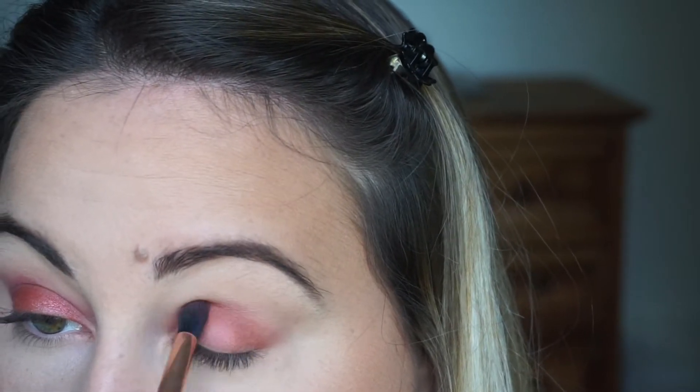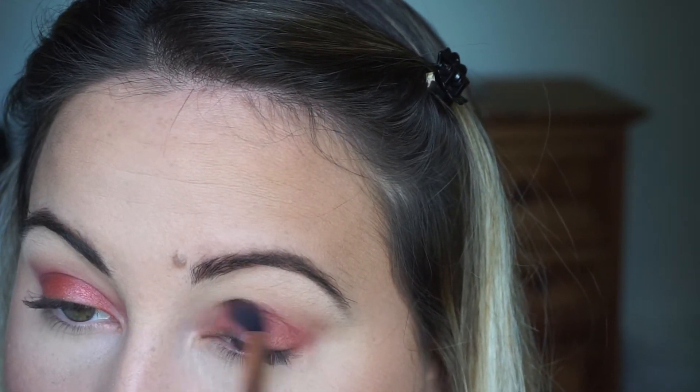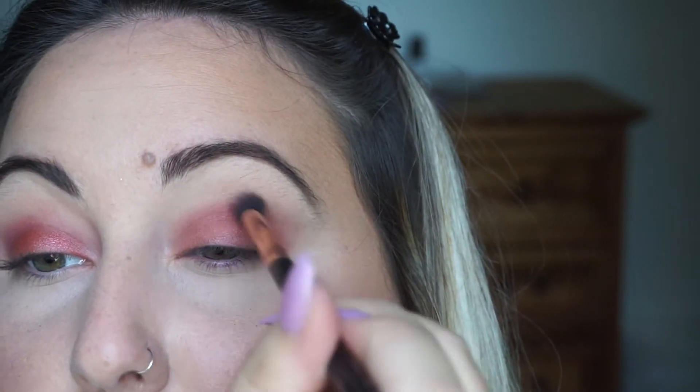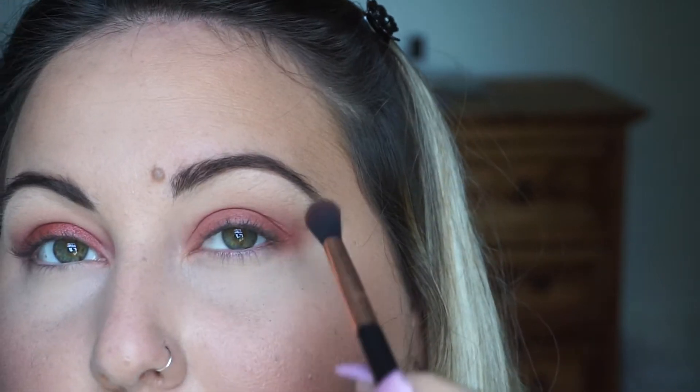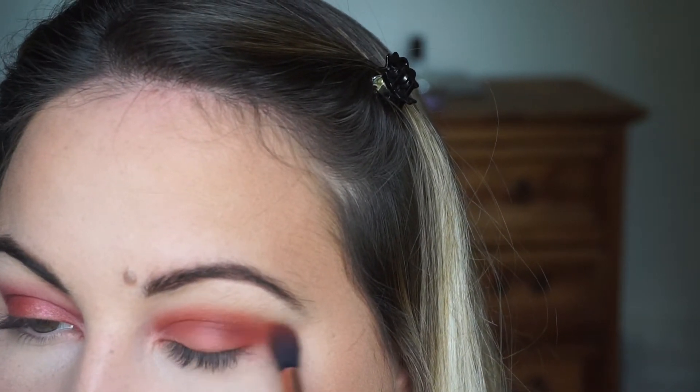I didn't even spray my brush with Fix Plus because it just wasn't needed, and there's very minimal fallout — barely any at all. I'm just taking another brush and really diffusing the outside. Then I'm picking up this orangey reddish shade and it's going right on top of the shade we've been using to make it a little more blended, kind of like an ombre look.